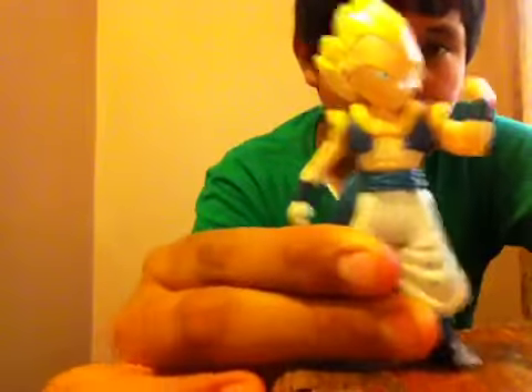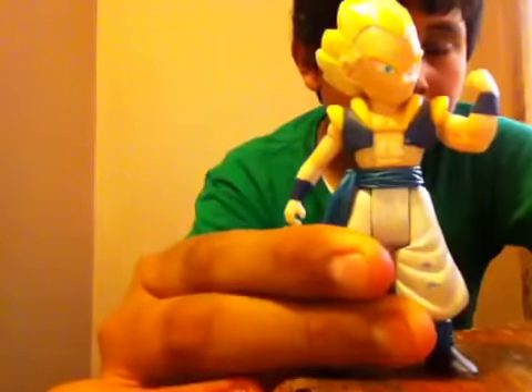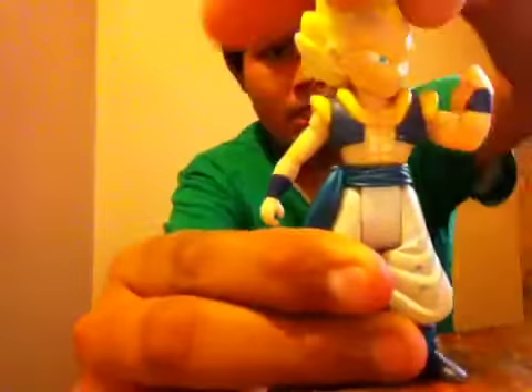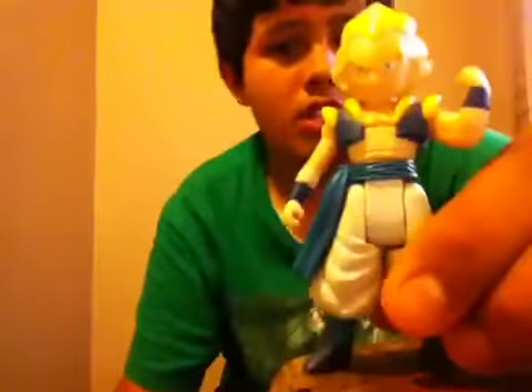Last, it's Gotenks Super Saiyan. He looks pretty cool — he's showing off with his muscle. I have him in this pose. His head does move, though it doesn't move all the way, probably because of his little suit. It's exactly the same as Gogeta but with different colors.